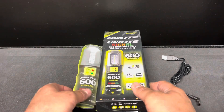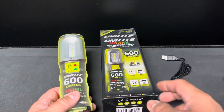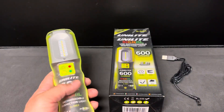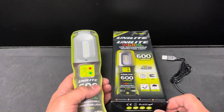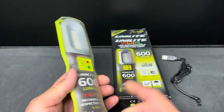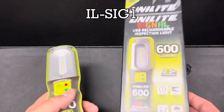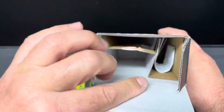What's up guys, got another Uni Light video here. Gonna try to make it as quick as possible — I know everybody's out on vacation, it's summertime. Got the 600 lumen IL Sig One here.